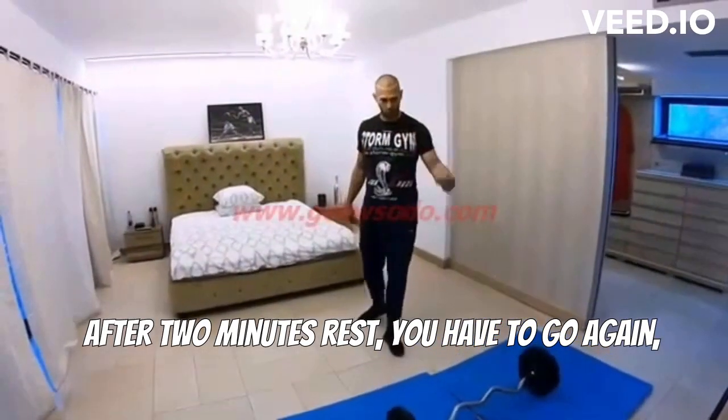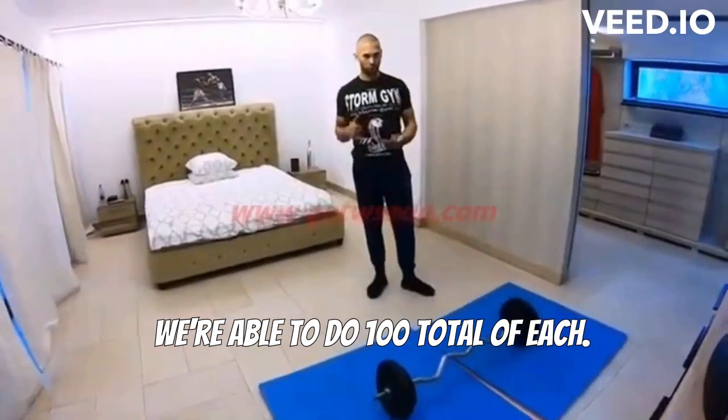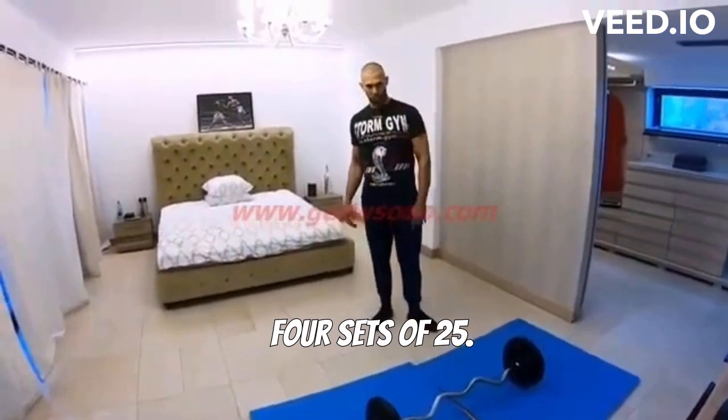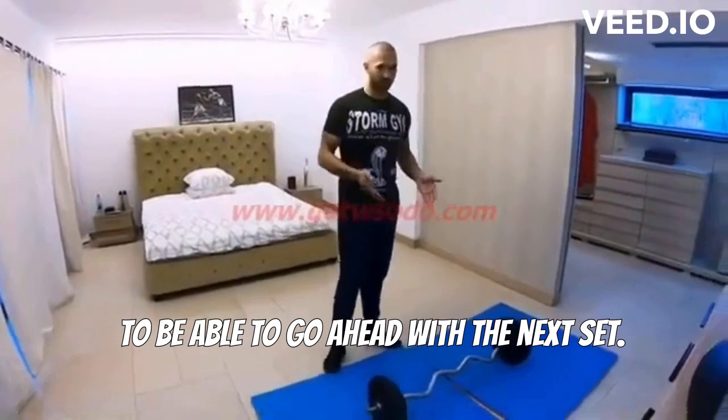After two minutes rest, you have to go again — 25 more of these, 25 more tuck jumps. We're able to do 100 total of each. Four sets of 25. Two minutes should be enough recovery time for you to go ahead with the next set.